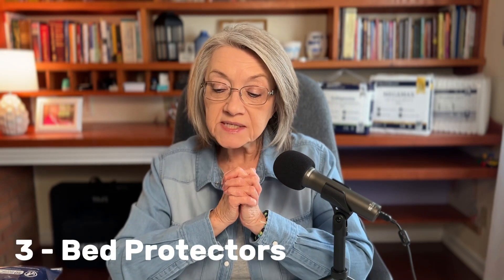Now I'm going to talk about the third product. It's called the Magic Sorb Air Breathable Premium Disposable Bed Protectors — yes, I read that to make sure I got all the words in. These bed protectors are amazing. I'm going to go to my grandkids' room to show you the difference on a bed, so I'll see you in just a minute.